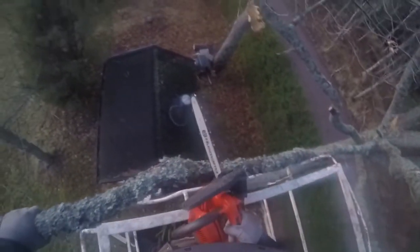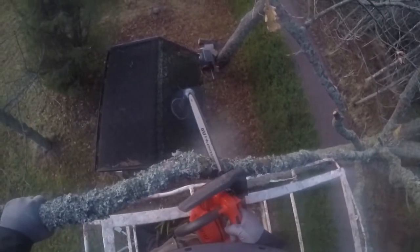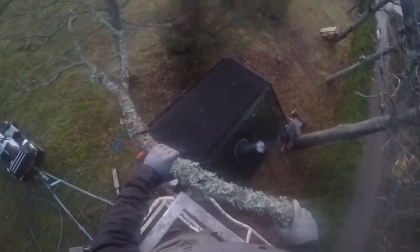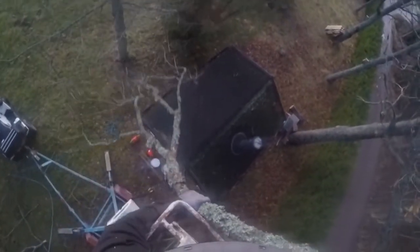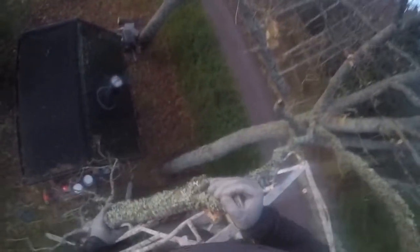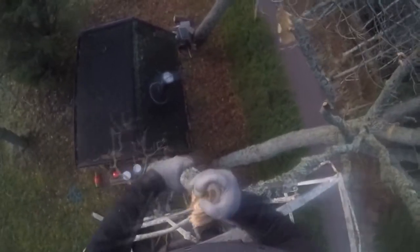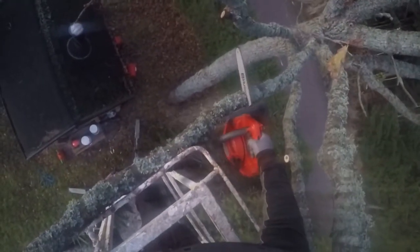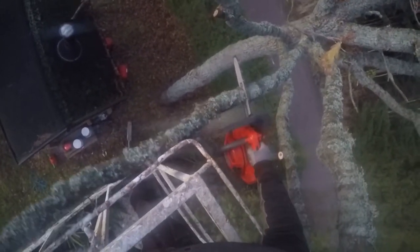Later in the video, I'm gonna be doing an undercut first, then uppercut — and that will make the branch fall much quicker and flat down, not start hanging on like that. Now we're right off a house, so I don't want to drop them on that roof. That's why I'm holding on to them and throwing them to the side.